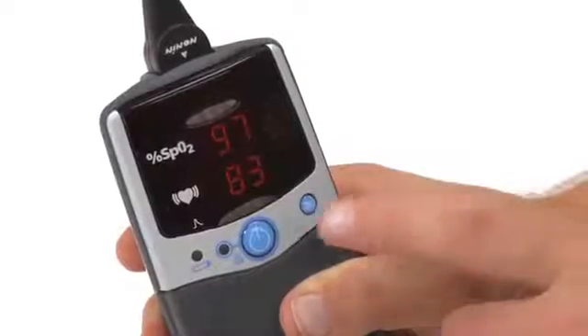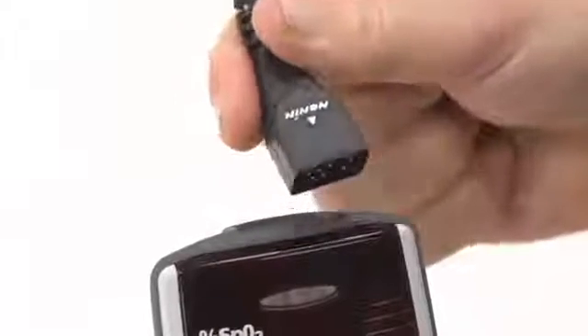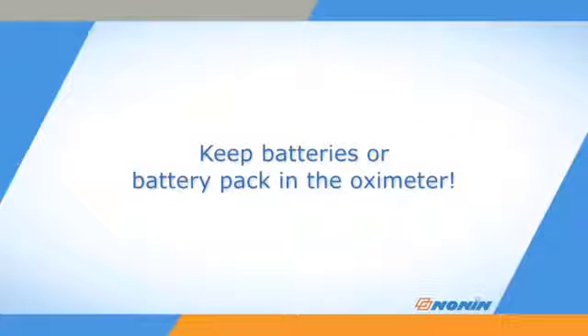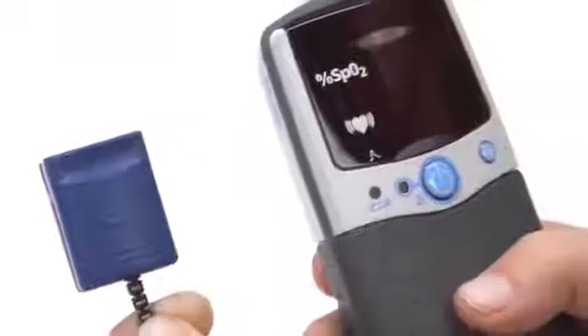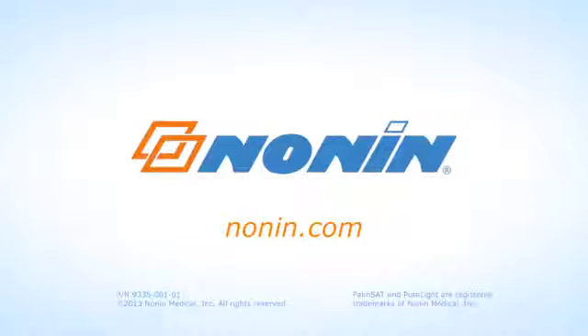When you are ready to stop using the oximeter, simply press and hold the on-off button until the unit turns off. Then you can unplug and remove the sensor. Always keep the batteries in the oximeter to retain settings and stored data. With proper use, the Nonin PalmSat Model 2500 or 2500A pulse oximeter will provide consistent, accurate oxygen and pulse rate measurement. You can find additional use information on this and other Nonin products at www.nonin.com.